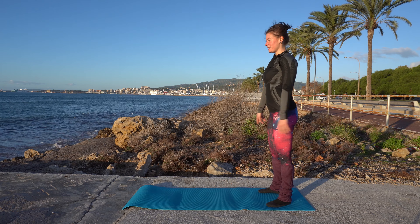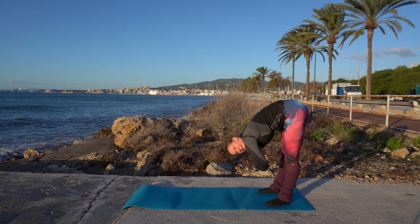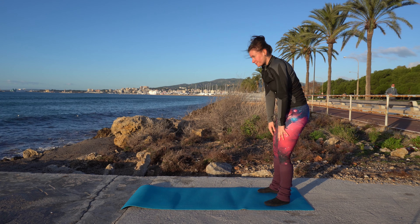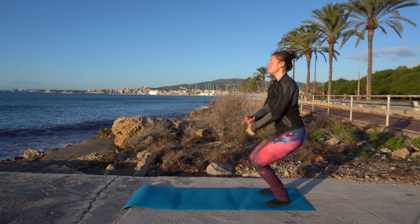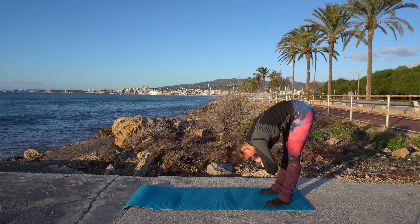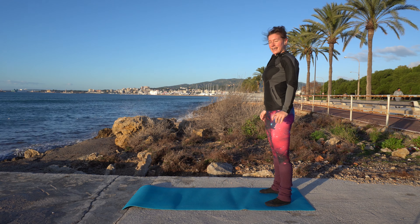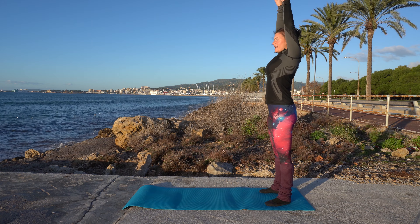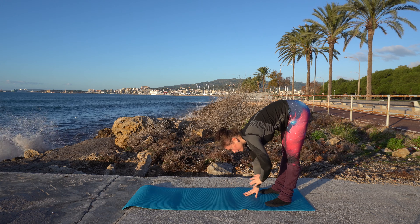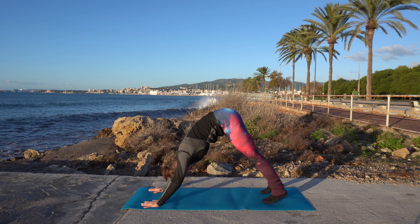Let's again take a deep breath, exhale, hang here, and roll up one vertebra at a time. Take a deep breath, exhale, hang here, you can bend your knees, and roll back up. Take a deep breath, exhale, hang down here, and now stay down. Walk back into that plank, and from that plank into downward dog.